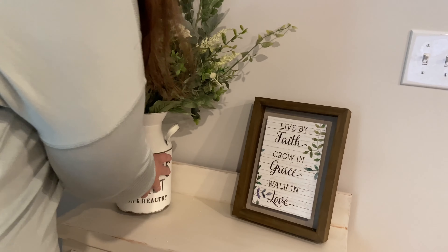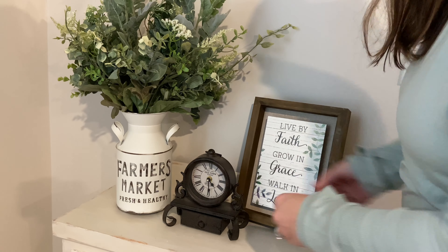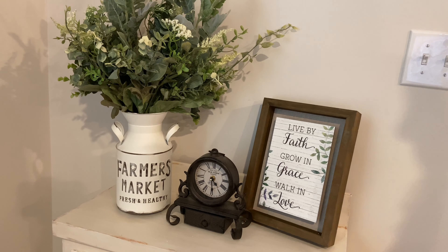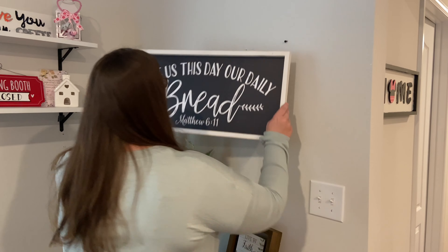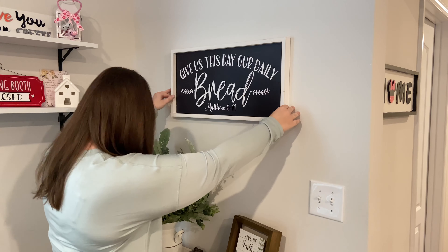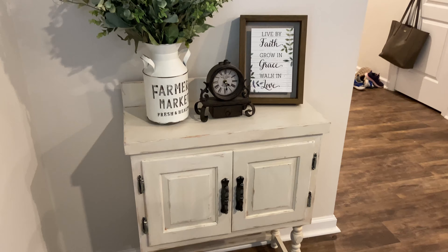This sign I also picked up at Walmart — I believe it is the Better Homes and Garden brand — and I thought it went with the greenery that I chose very well. And then this little brown clock, I actually cannot tell you where I got it from. I got that out of my dad's house after he passed away a couple years ago. And then finally in this corner, I'm just going to add this 'Give Us This Day Our Daily Bread,' which is Matthew chapter 6, verse 11, and I picked that up at Hobby Lobby.